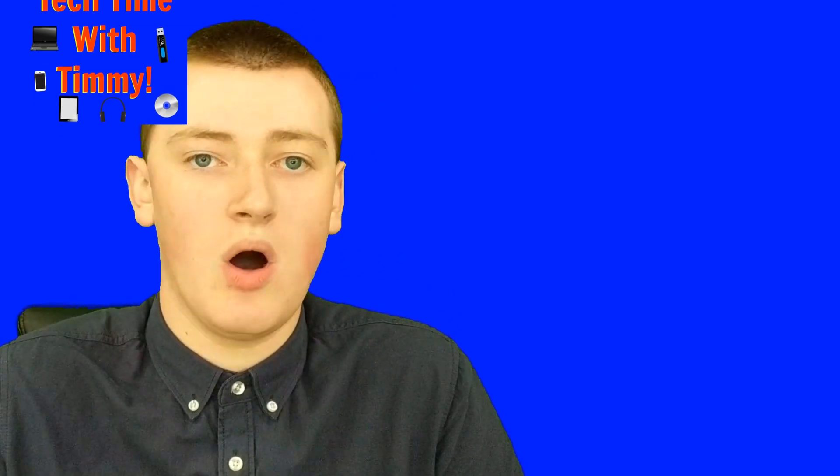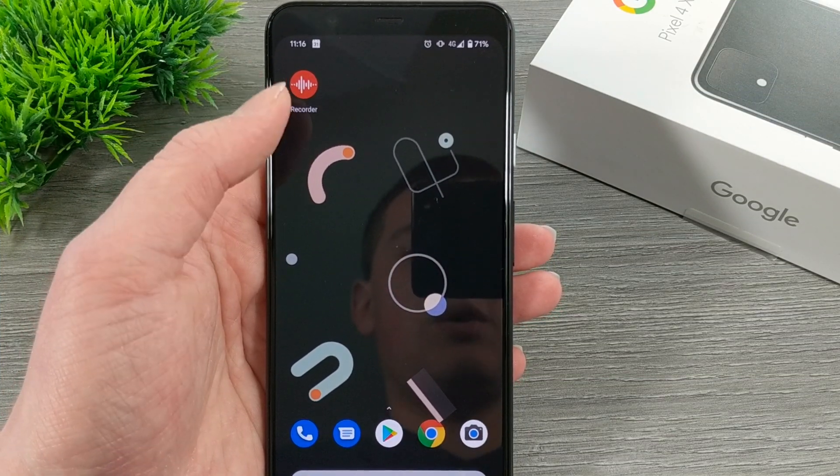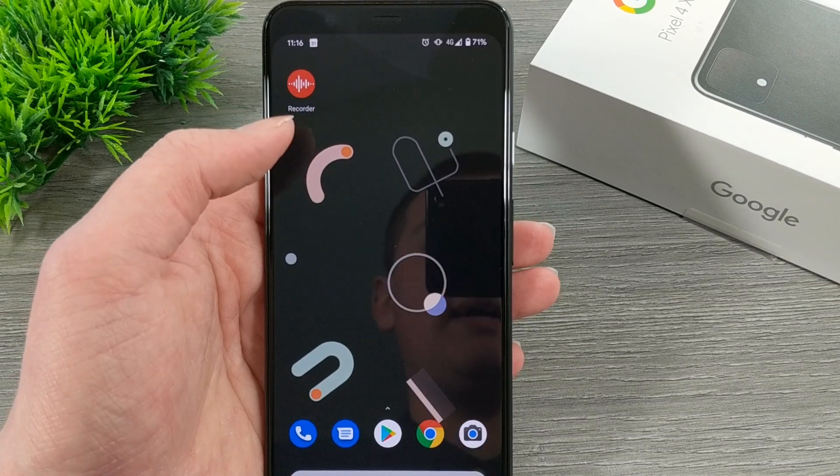In this episode, Timmy is going to show you all about that. On your new Google Pixel 4, there will be an app that looks like this — it's red and has little squiggly lines, and it says 'Recorder'.